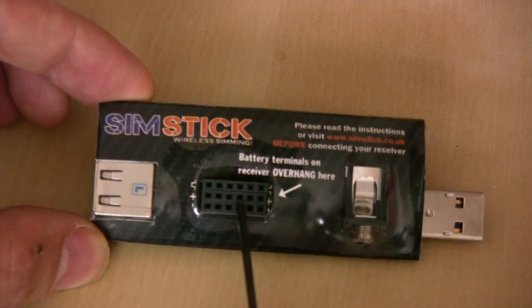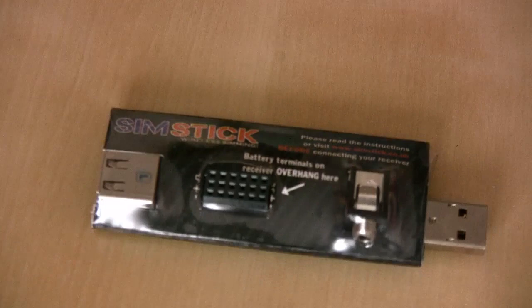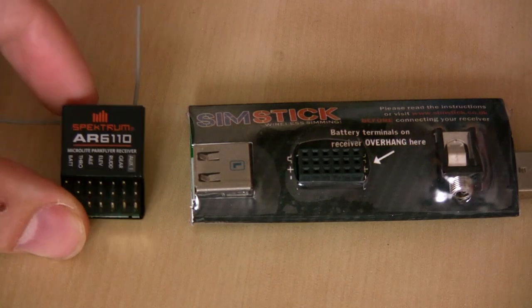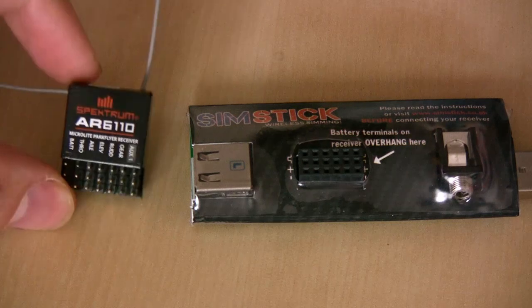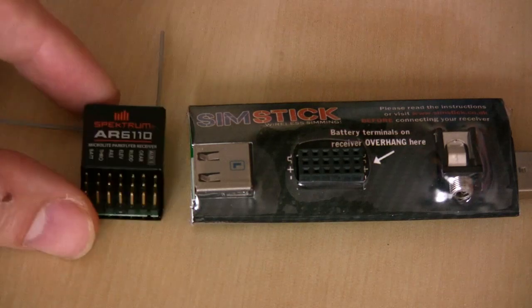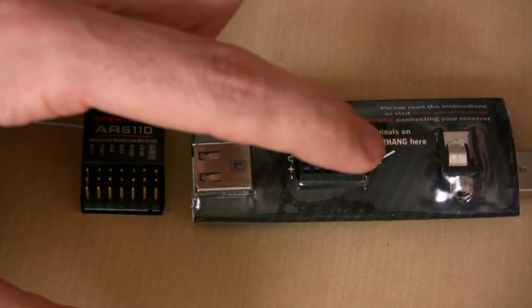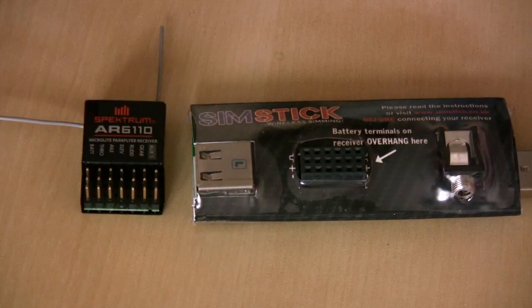The next thing I'm going to do is plug a receiver into the port here and also plug a dongle in so you can see how it goes together. Here we have the receiver we're going to be using — it's an AR6110, one of the supported receivers for the SIMSTICK. You can get an idea of how small the SIMSTICK is comparing it to this known receiver. The receiver pins plug directly into the holes here, with the battery terminal pins overhanging at the end.